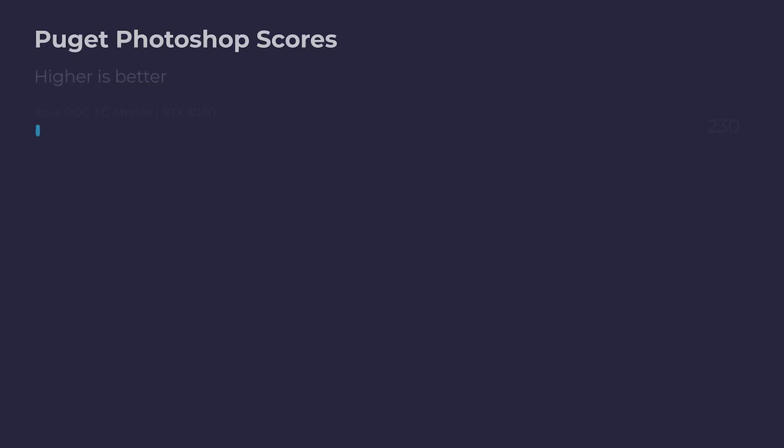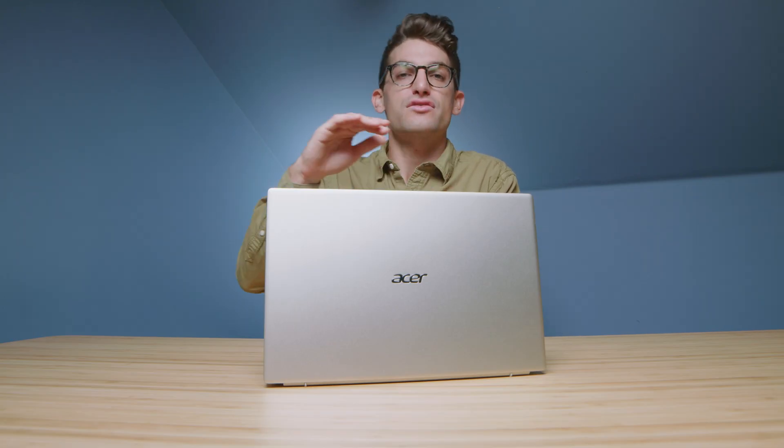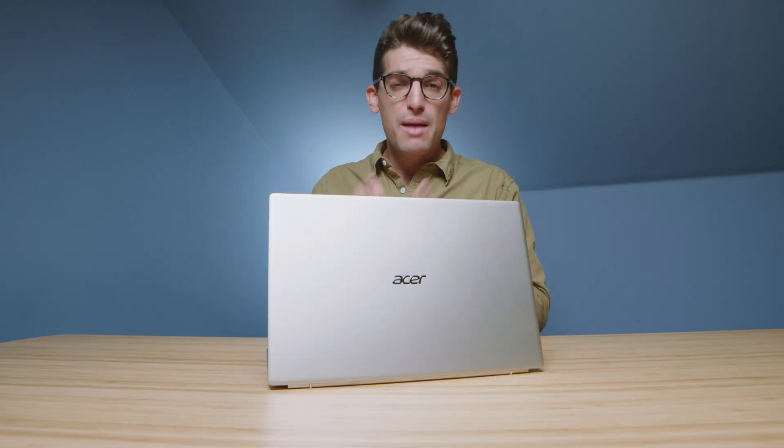Checking out the Photoshop results, I couldn't be happier — just barely below an 800 score, which is fantastic for an on-the-go laptop. It beats out the Acer Swift 3 from last year. As far as the Adobe Design Suite, Figma, and Sketch go, great results out of this laptop for photo editors, artists, and designers. Punch for punch, this laptop delivers what it promises.